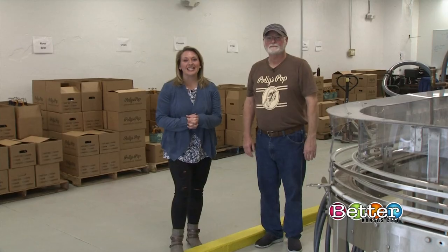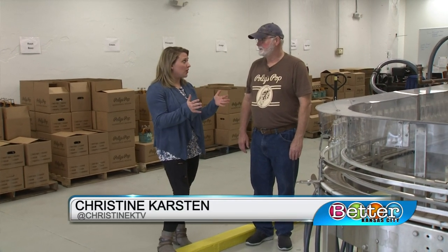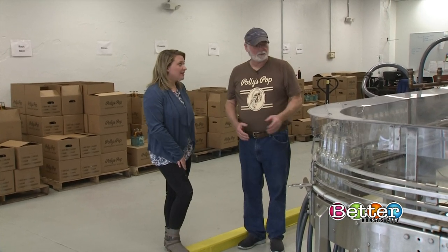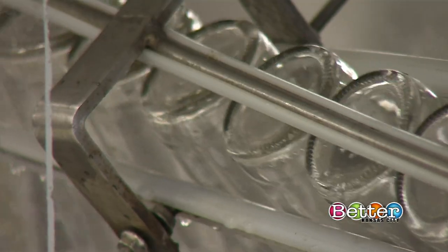Christine went behind the scenes of Polly's Pop to check out the bottling process. To make a great product, you need great water. Michael is still here with us — you guys do a lot to make sure this water is as clean as possible. That's right, we triple filter it. It goes through a carbon filter to filter out any chlorine.